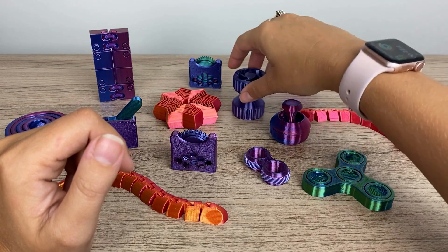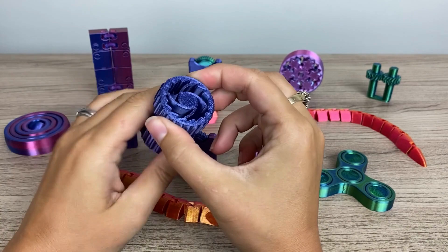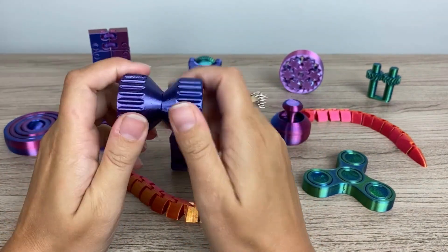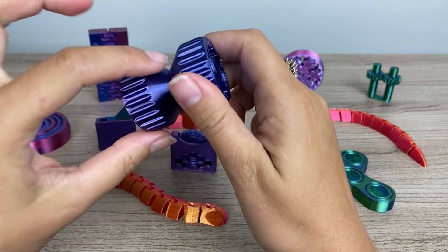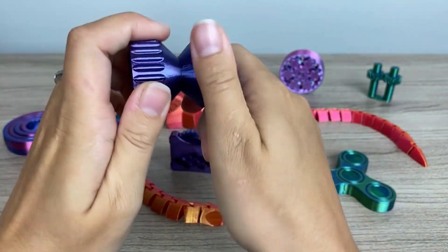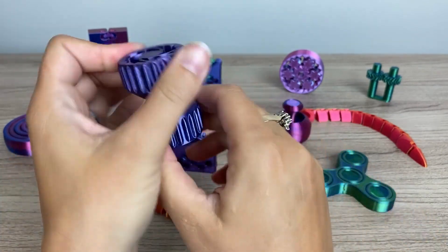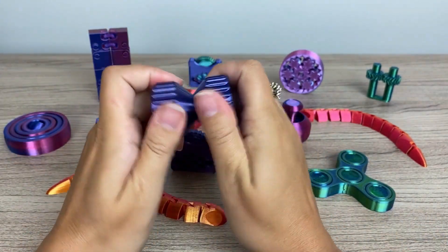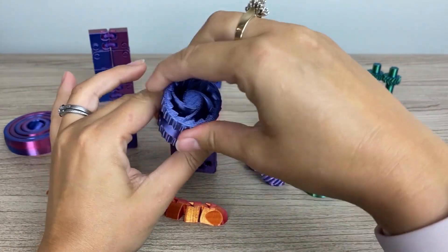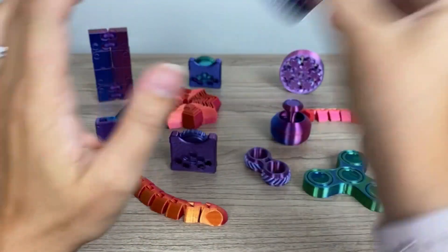Here's another ratchet fidget. If you like that ratchet noise, this one makes that nice ratchet sound. When you print it in place, you actually have to break this middle part to get it to do the fidget. That took a little bit of effort at first, but once I did that it turned out really well. This one's probably not one you're going to want to bring to the classroom or office because it does make a lot of noise, but if you like that noise, it's a great one.